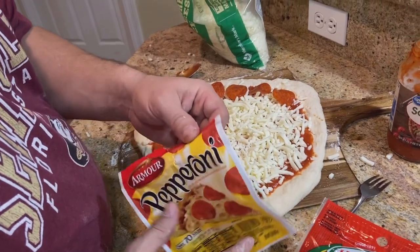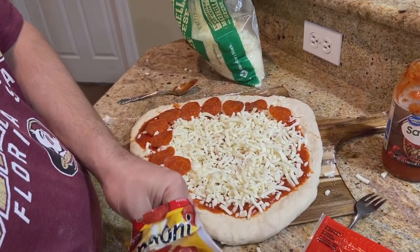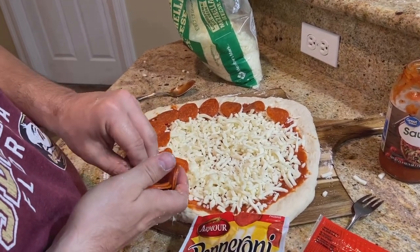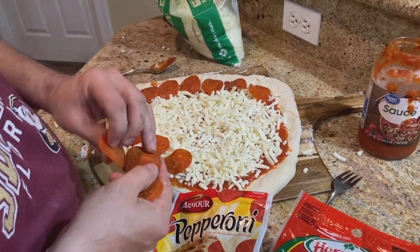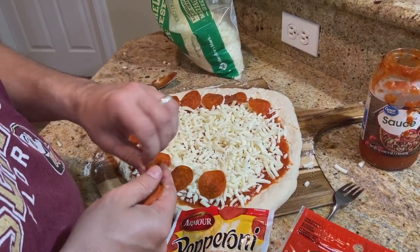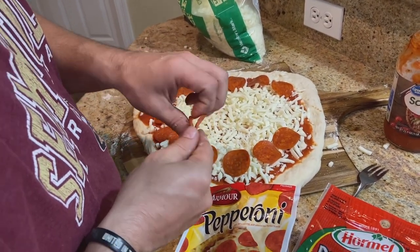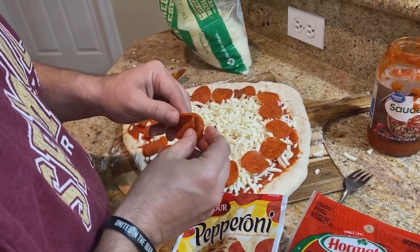We're going to run our grill at about 550°F. It tends to cook really well at around 550. You could go a little higher but you don't want to go too high — you'll end up burning your pizza. I've been able to get up to about 600 with no problem, but I try to keep it in that 550 range.